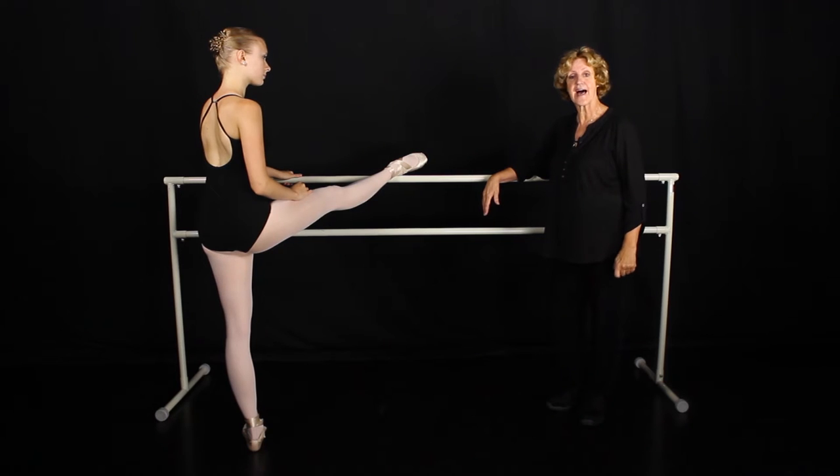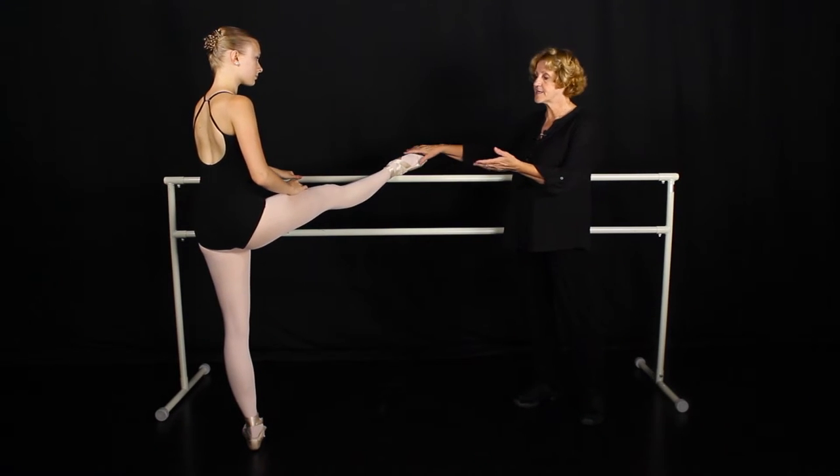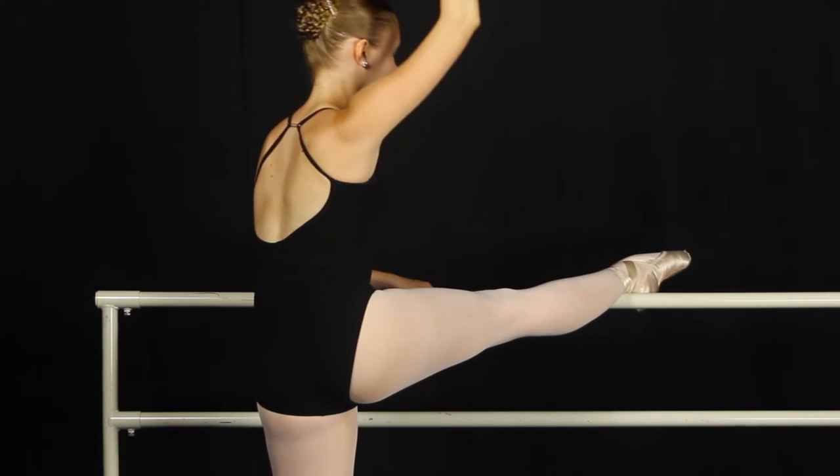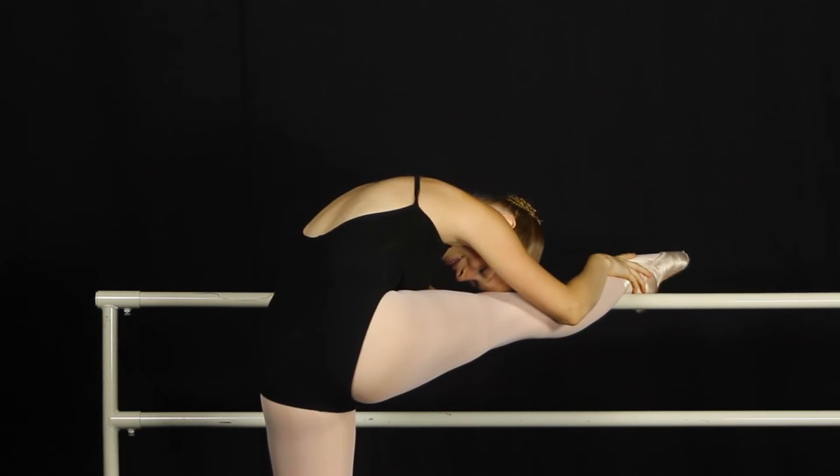Often the girls will want to stretch the legs at the bar as part of the combination. A mistake we see here is that the hip is still a little bit up and the girl will just take a nap on her leg, which is really not stretching the way we want to be stretching.